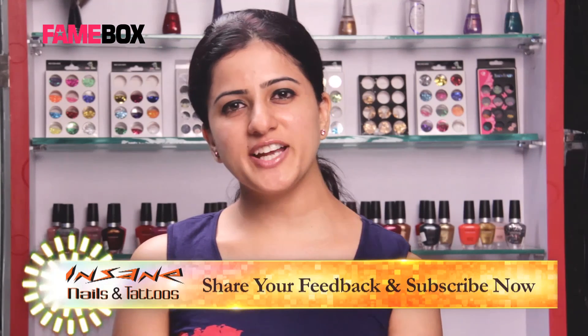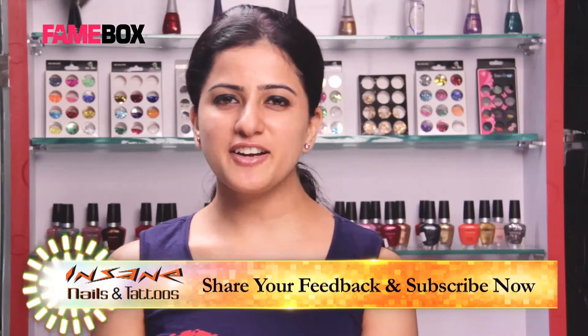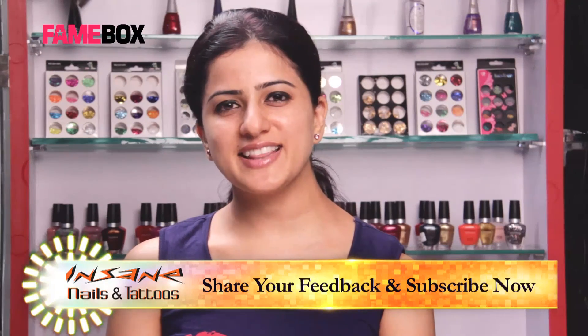Hope you all enjoyed creating stripe nail art. Share our videos, like them and subscribe to our channel. Thank you.